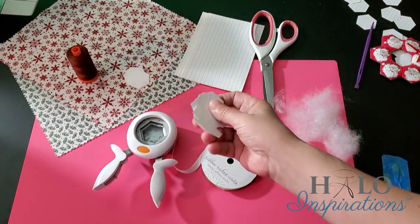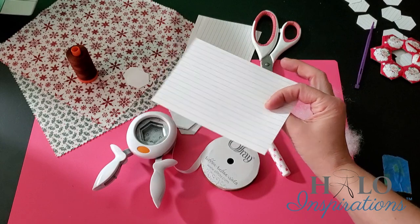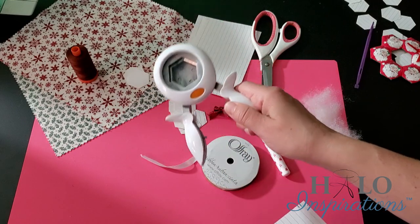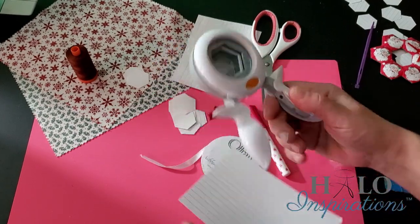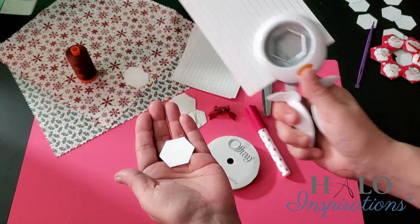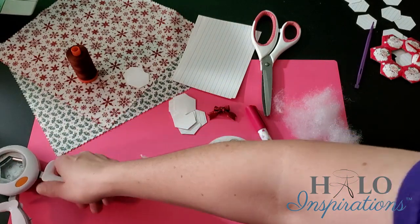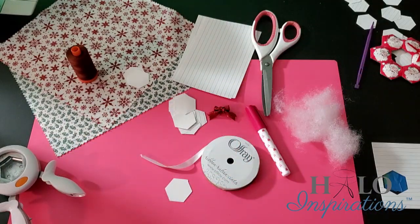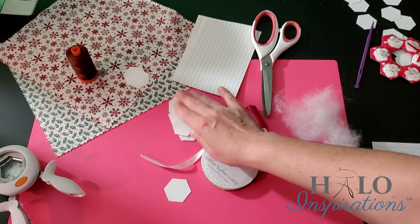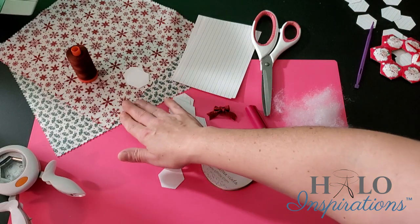With Hexies and English paper piecing, you'll need some templates. I just use index cards or any kind of cardstock, maybe from an advertisement. I also use a die cut — I have two that I bought from Joann's many years ago, and I basically cut out my Hexies. These are three-quarter inch — they're the smaller ones. You can use different sizes, but to get that size I showed you earlier, those were the three-quarter inch, and you'll need 12 total for each side.